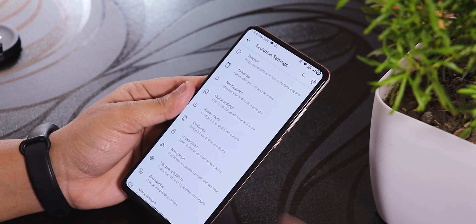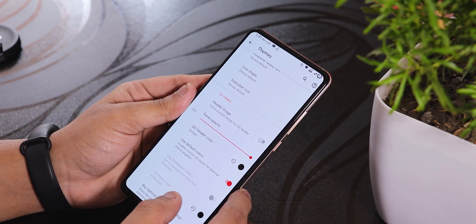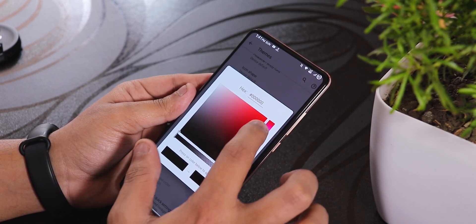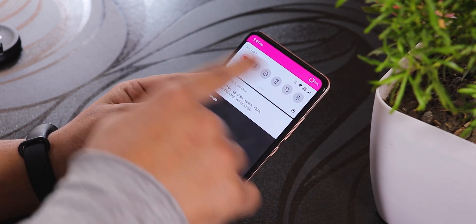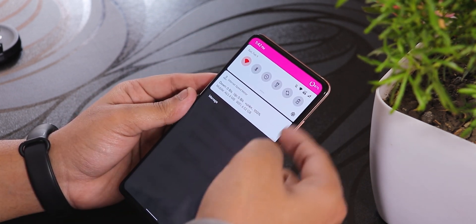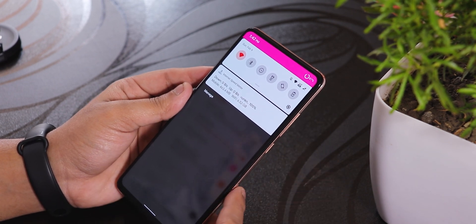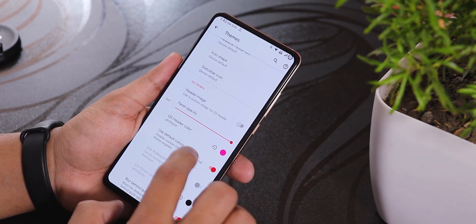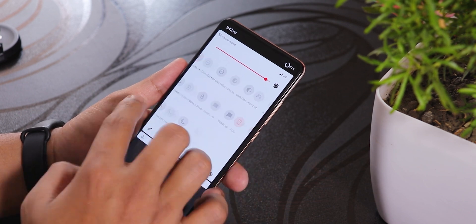Talking about themes — there are some themes available, but I tried changing the header icon to a different color and applied it. Right now it shows a kind of boxy look; it doesn't blend into the bottom part of the quick settings panel. It was working earlier but this is how it looks currently.